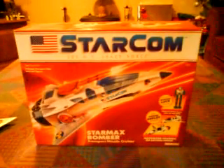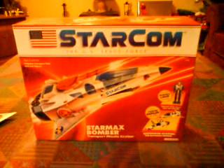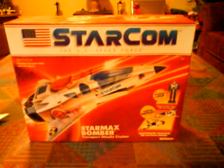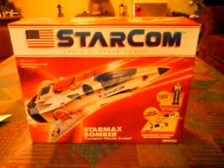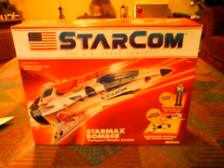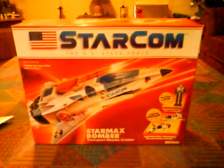Starting off with Starcom itself — this is a toy line that came out in about 1986. They were made by a toy company called Coleco. You may remember them, they made Cabbage Patch Kids. They also made the Rambo toy line and a couple of other bits, but they went bankrupt. As a result, the entire Starcom line was picked up by Mattel, who re-released them all in about 1990, plus some extra vehicles in Europe.